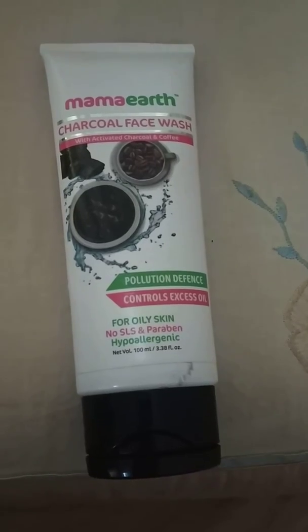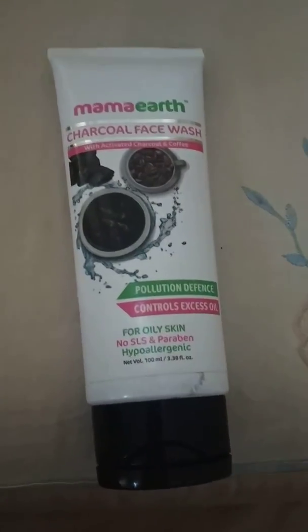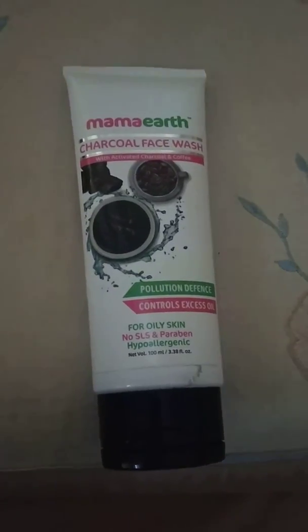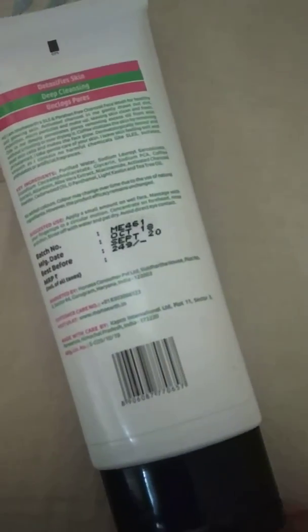It's free from SLS, paraben, and hypoallergenic. Not only this face wash, all the face washes and the entire range from Mamaearth are free from SLS, paraben, and harmful chemicals, which is amazing.